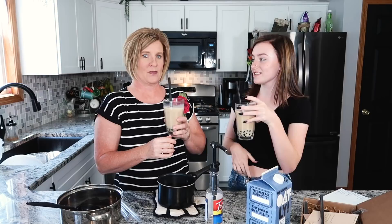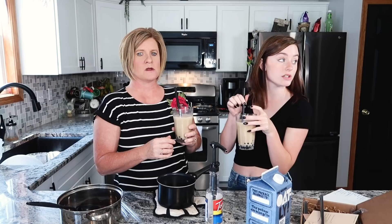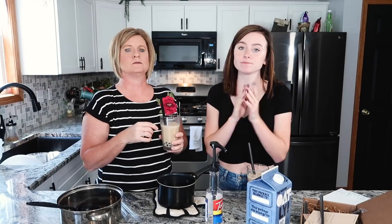Thank you guys so much for watching my second 'Cooking with Audra with Mom' video. Honestly, this was pretty good and pretty easy to make. Once you figure out what you like in it — the right amount of flavoring, tea, and milk — I feel like we'll be pretty good at it. It just takes a lot of time, but it tastes pretty good honestly. So thank you guys so much for watching. Make sure if you haven't already to subscribe to my channel and turn on the notification bell so you don't miss an upload every Friday at 2 p.m. Eastern Standard Time. Bye! See you next week!